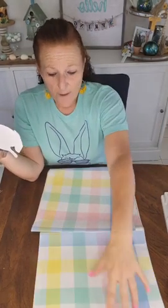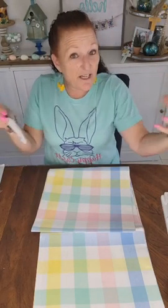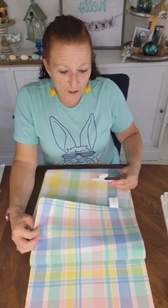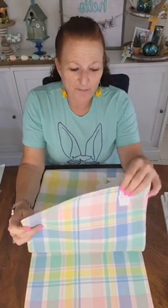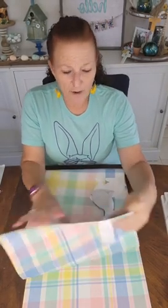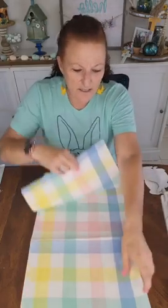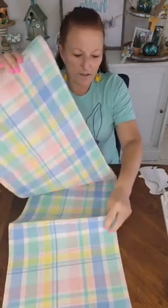He looks kind of lonesome all by himself, so I also downloaded a standing or more upright bunny — and again I had to shrink him down 75%. These are how my bunnies are going to look. I've already picked out my fabric for one side because I want to do each end, so when it's on your table or draped down the sides you've got little bunnies on each end. I don't think you'd be able to wash this after you put those pom-poms on — I've always just spot cleaned my table runners.